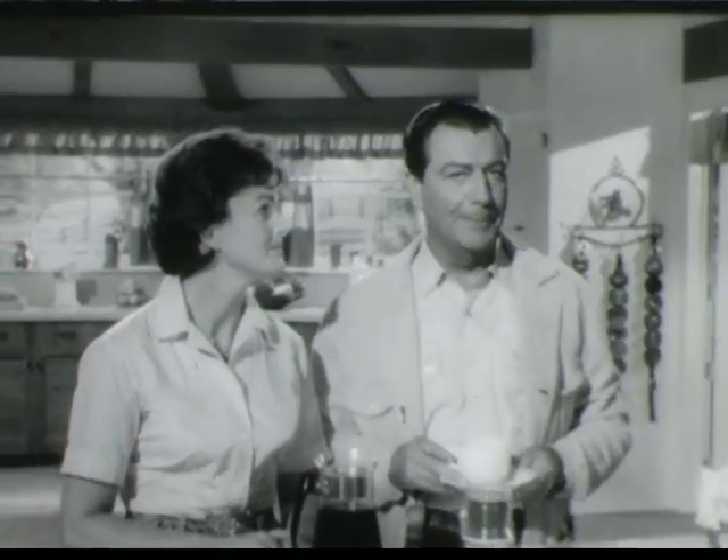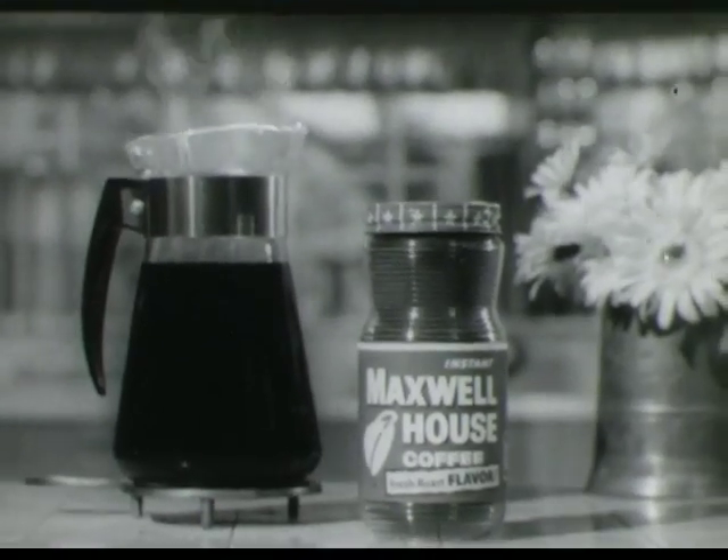You know some men are just lucky. Some women are, too. Instant Maxwell House — now so much richer you can make it by the pot.